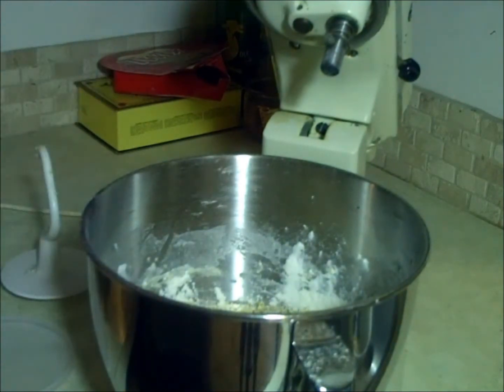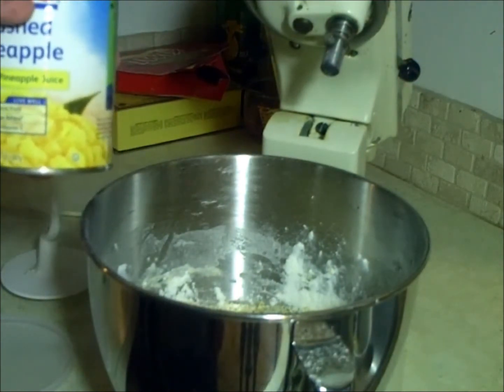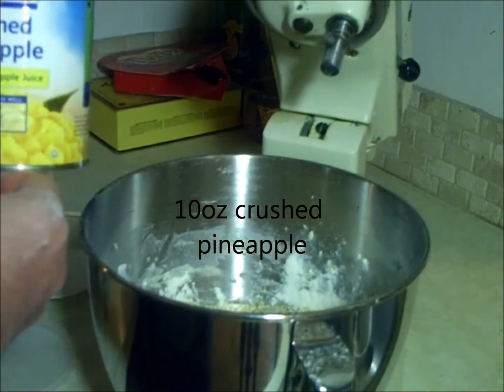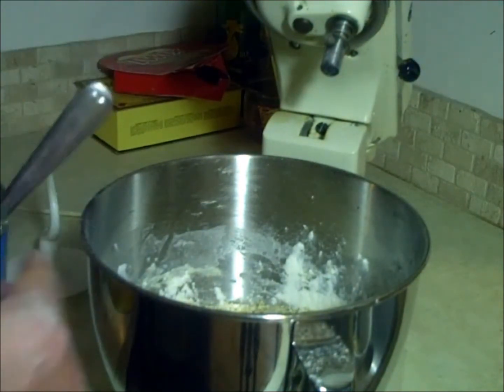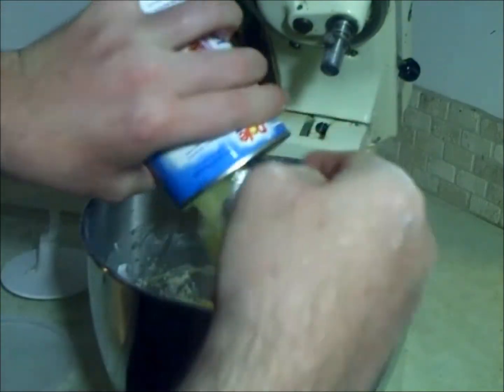I already made my first batch of cookies, so what I have here is a 20 ounce can of crushed pineapple — all natural, no sugar added. That's the one you want. So we're going to use half a can of this, because I used the other half already.